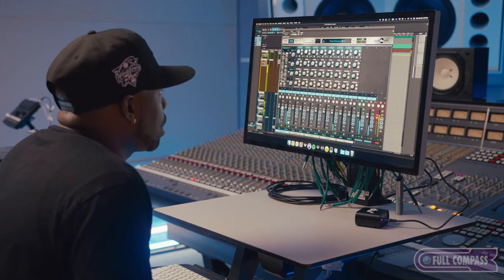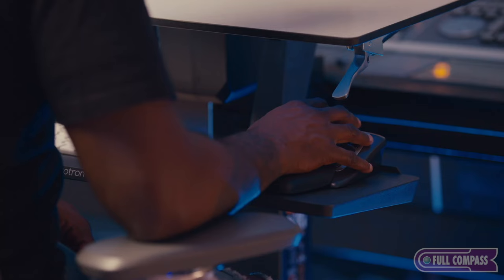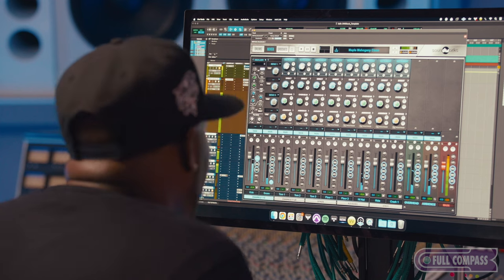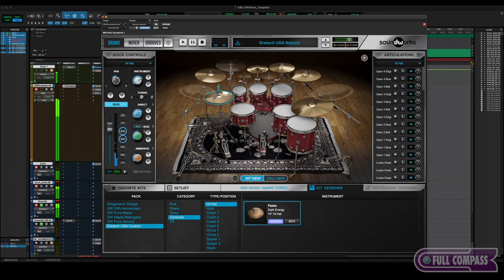We're also not doing a drum module, which is a big change from everybody else. We've done software — a package called DW Soundworks, which comes with the kit. It gives us the power and flexibility of using lots of layers and samples in software that you can't do in a module because of hardware memory limitations. It also gives the flexibility of routing and all the fun stuff in the audio world for production work, and it enables us to continuously upgrade and make the product better.